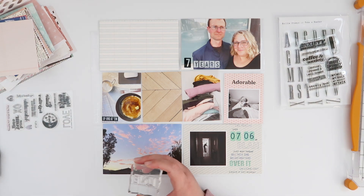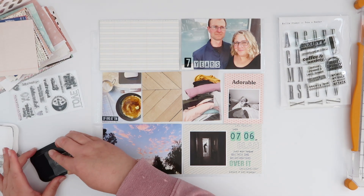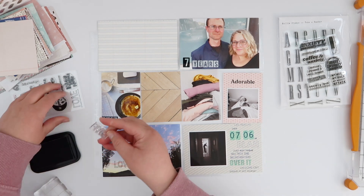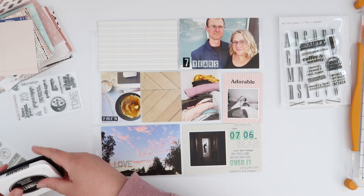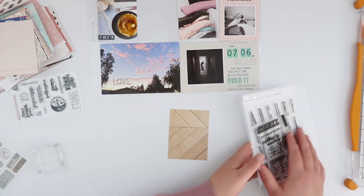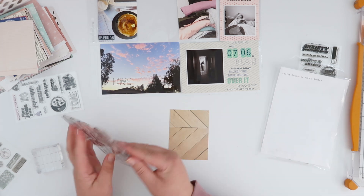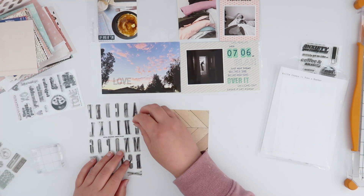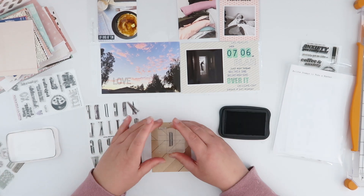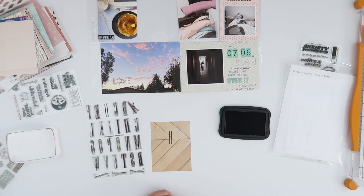I'm going to use the Mega Heart Eyes stamp again and stamp a simple 'love' on my sunrise photo. It kind of goes along with the other four by six card it's paired with — this is the sunrise — and I definitely do not have to get up early to capture that on camera anymore. I used to have to get up very early to catch the sunrise, and now not so much!